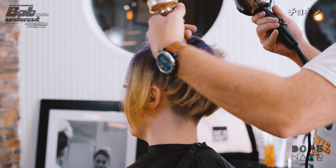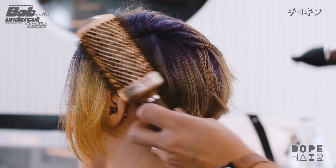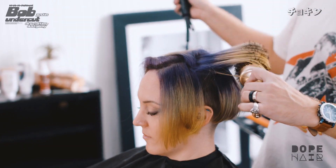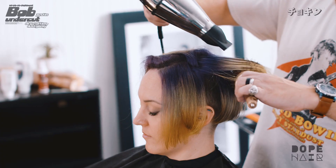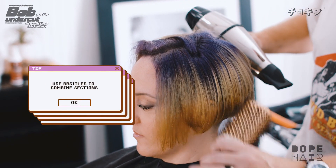I'm going to work some of this underneath before I go straight to the top, and then I'll add the layers on top. When I drop this down I want to grab some of the hair underneath with my brush bristles, and that's just going to tie them all together as I roll it down the head, giving me a nice cohesive bob look.